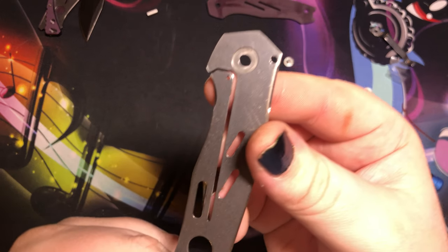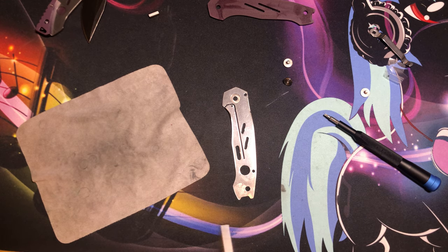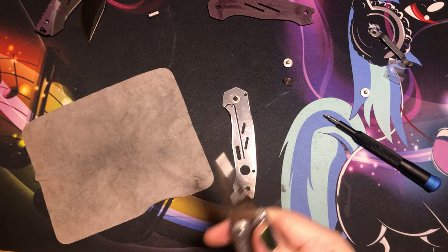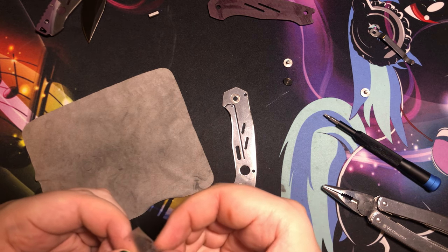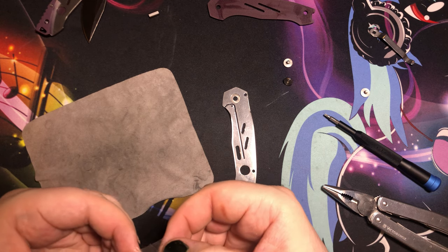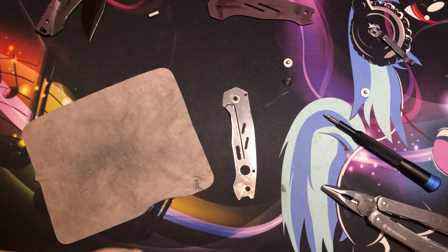Alright, here we are — here's the empty hole. I'm going to try and shove that thing back in. The way I want to do it is essentially place it there, wrap both sides with this microfiber cloth, and then try to pinch-fit it back in and see what happens — if I don't immediately lose this stupid detent ball. Let me just use another knife here to help out a little bit.